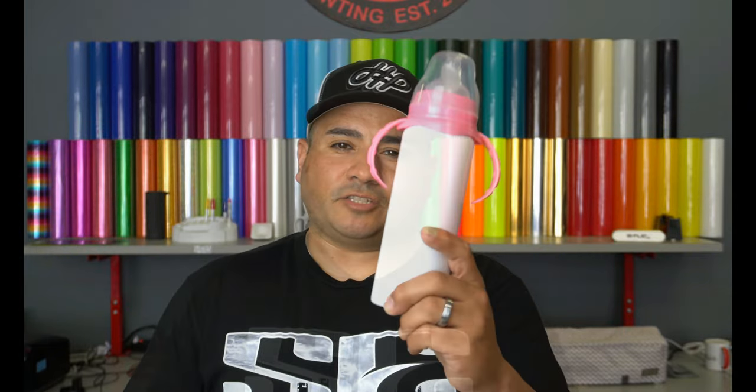If you guys are interested in these bottles right here, go to TheVinylStand.com. There'll be a link down below. It'll take you to the website. Just search for Sublimation Blanks and these will come up.